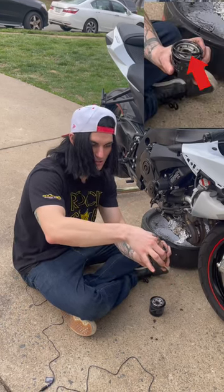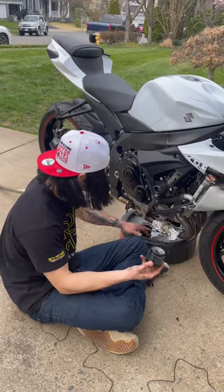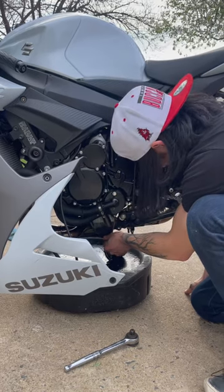Make sure this rubber gasket comes off with it, that way you don't double-gasket it and cause it to leak. For the new filter, just take some old oil or new oil and put it around this rubber gasket like this. You want this to be hand tight. Go ahead and put the drain bolt back on.